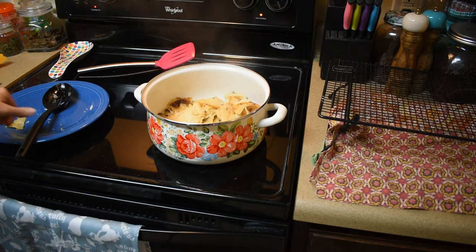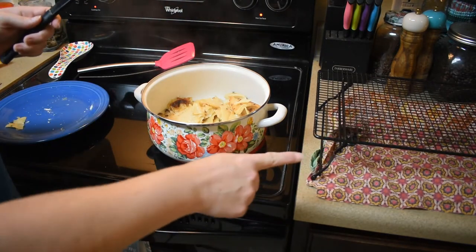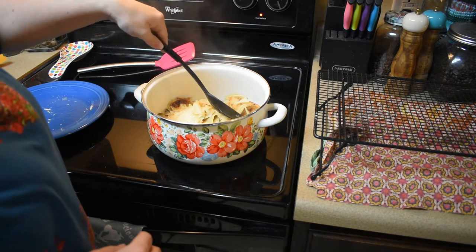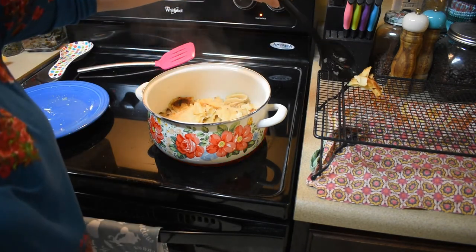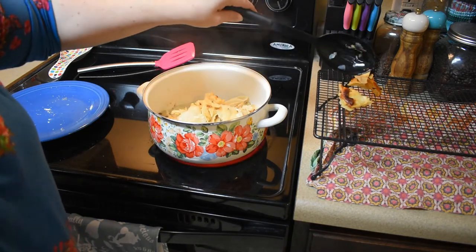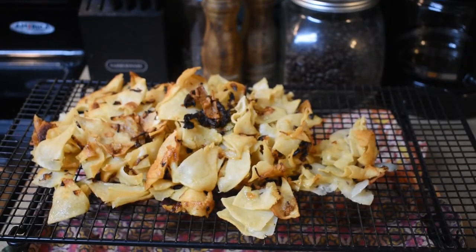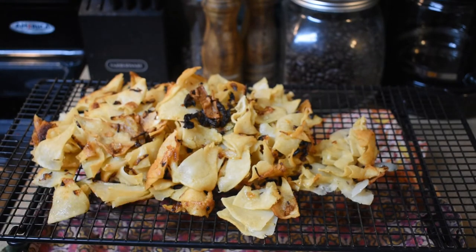Now I need to take these out of the pan and put them on this rack to drain a little bit. I'm trying to be careful and get some of the crispy pieces first. Here are my tortilla chips all fried up with the onions.